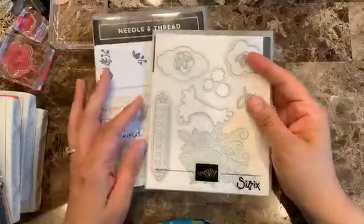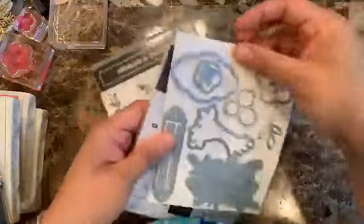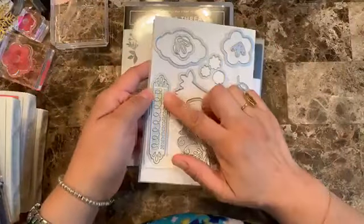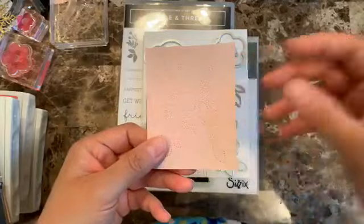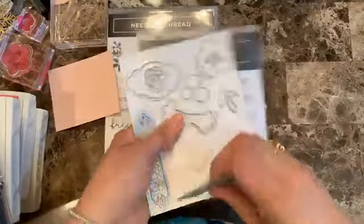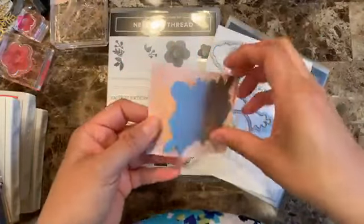This is the stamp set and bundle, and these are the dies that coordinate with it. This one is retiring, so I want to make sure I use it before it's gone. What's really cool about it is that it creates stitches on your cardstock. You just run it normally through your die cutting machine like so, and you run it through.